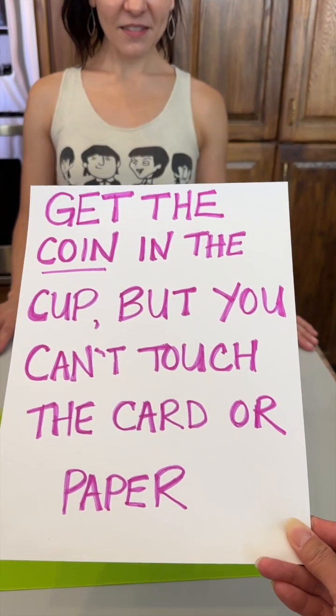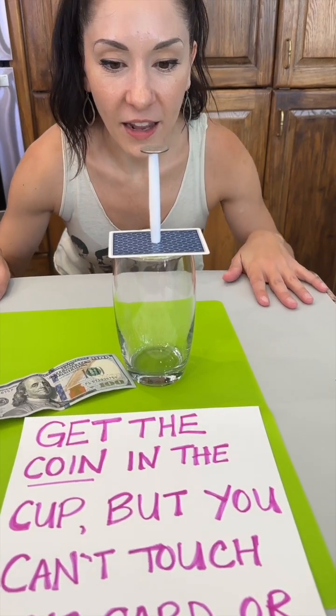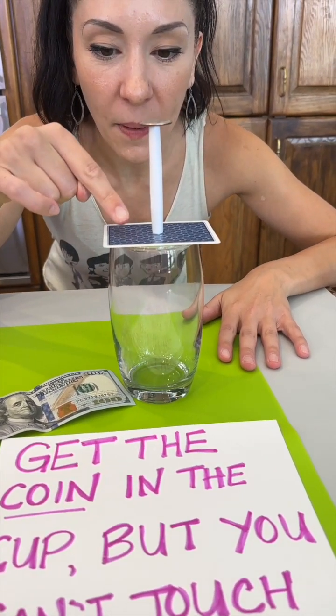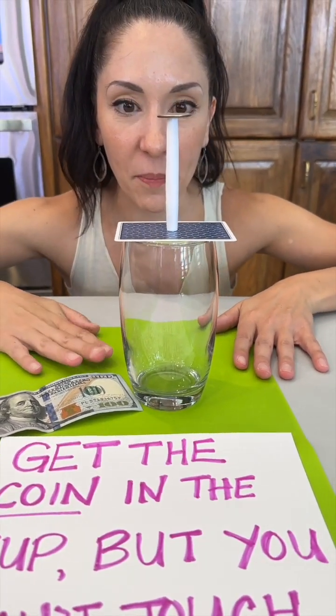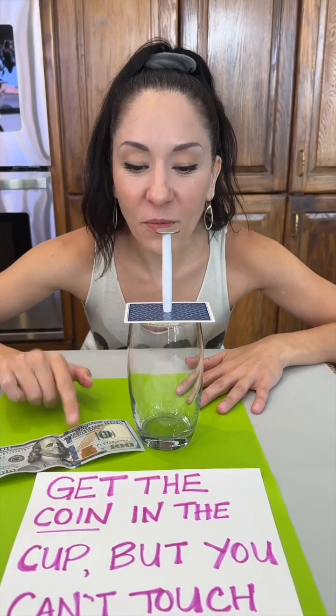Get the coin in the cup, but you can't touch the card or the paper. I have to get the coin in the cup, but I can't touch the card or the paper? Nope. And if you win, I'll give you a hundred dollars. Okay, I want that hundred!